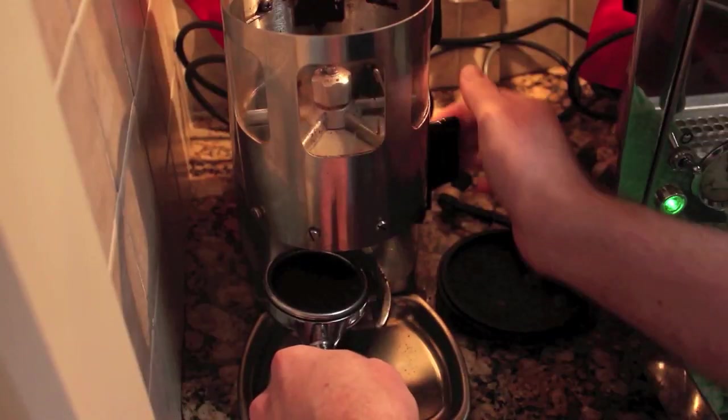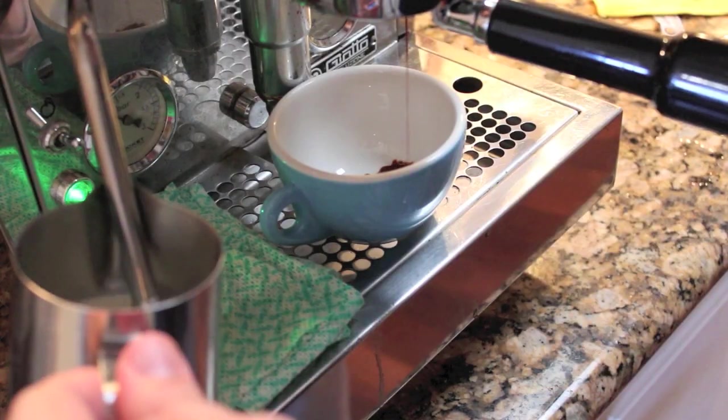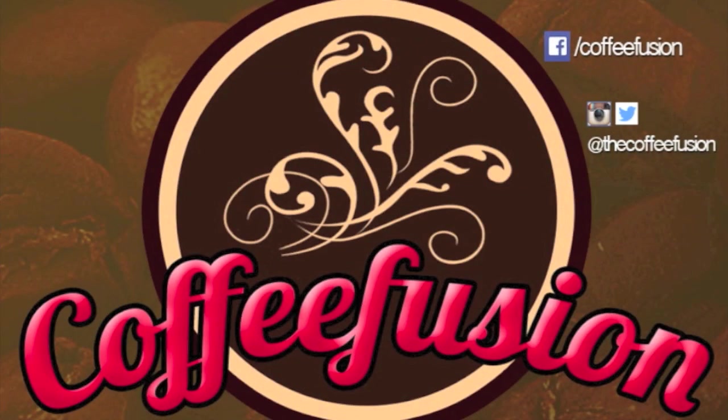Hello and welcome to another episode of Coffee Fusion. This week we're going to learn how to pour the winged tulip. The winged tulip is kind of like an amalgamation of the Rosetta Wiggle style and the tulip pour.